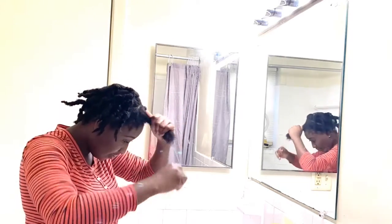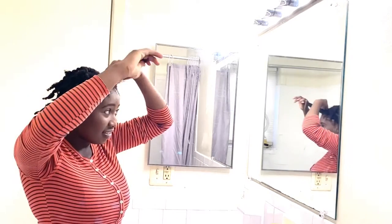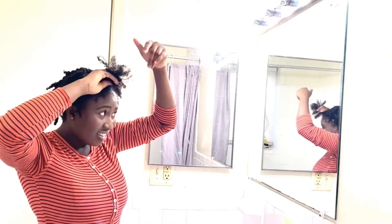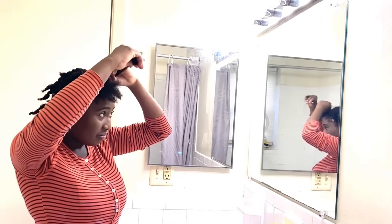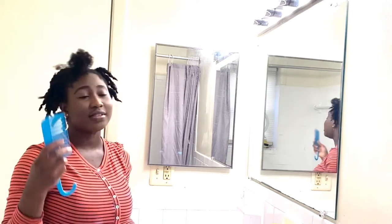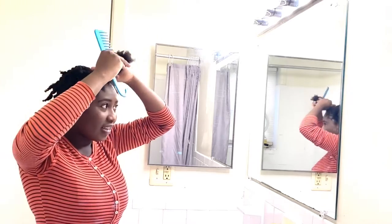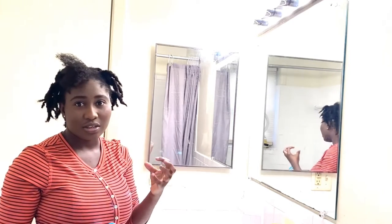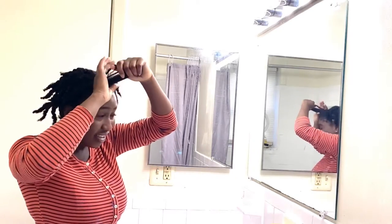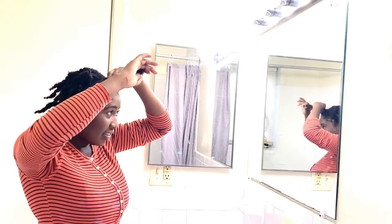My hair is shedding as I run my hands through it, but I'm being really gentle — just loosening up all the coils and separating them. Most people say you can detangle in the shower with conditioner, but for me, when I get in the shower, water locks my hair immediately. Nothing can get through — not my hands, no comb, no conditioner is going to soften it enough. So I have to do this before I get in the shower.